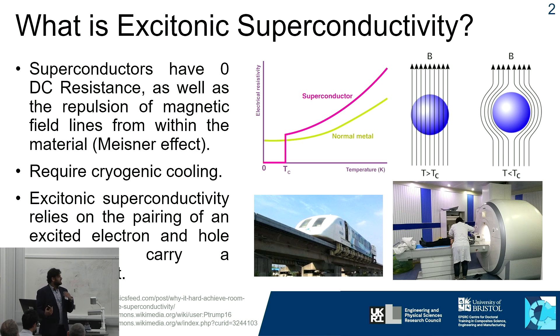What's more, a superconductor can expel all external magnetic field lines from within itself. These two properties combined lend superconductors to many very different applications, such as maglev trains and MRI machines.